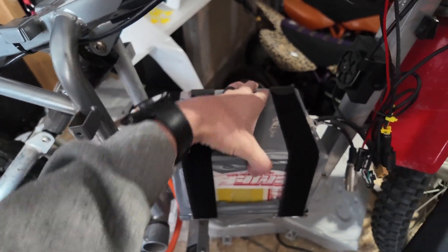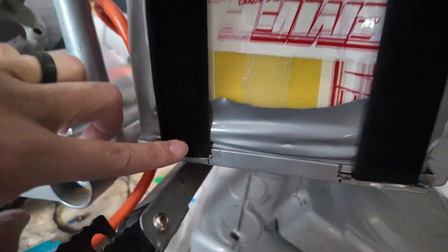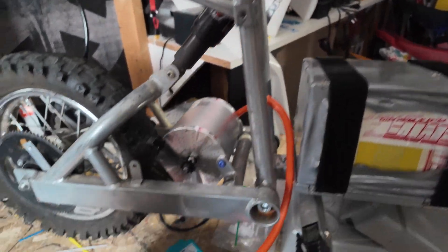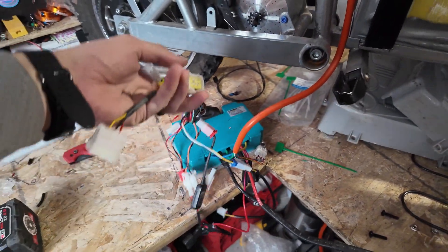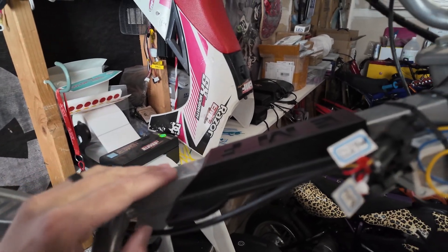We have this old battery mounted in there pretty good. If you want to see how I strap these things in, go ahead and check it out in the video somewhere around here. We'll pop that up and then this guy's ready to go. We're ready to plug that in with these old connectors and this is all plugged in place.